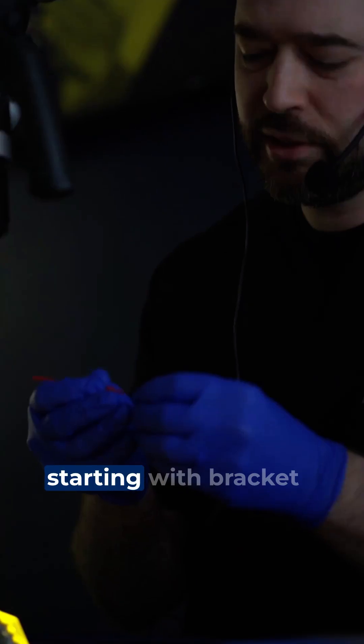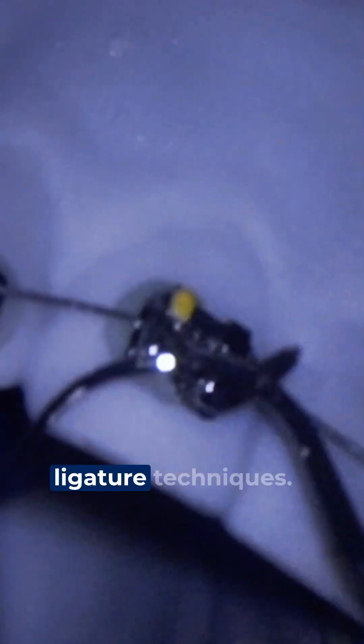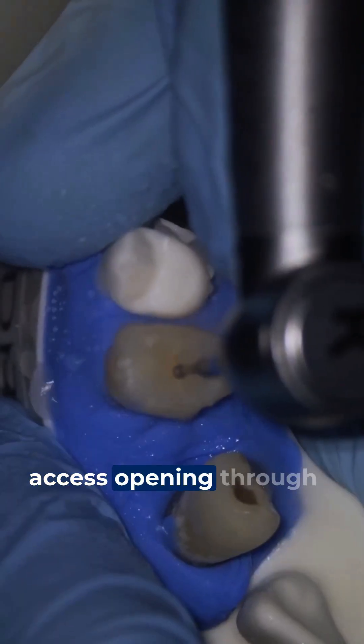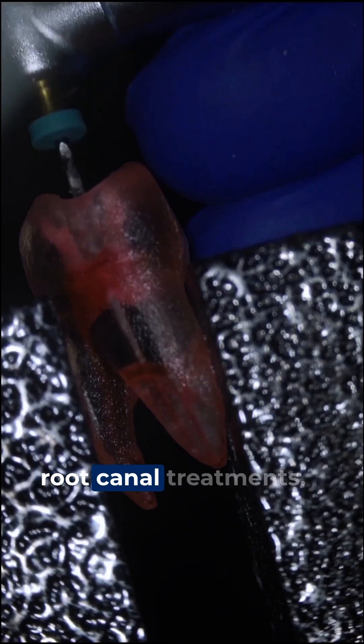Then we'll shift into orthodontics, starting with bracket placement and positioning and moving on to wire bending and ligature techniques. Our endodontics section will guide you from access opening through proper instrumentation using both hand and rotary files for successful root canal treatments.